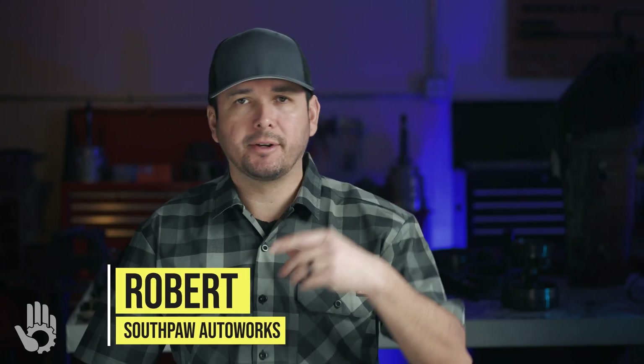Hey, what's going on? My name's Robert, and you are watching Southpaw Auto Works.